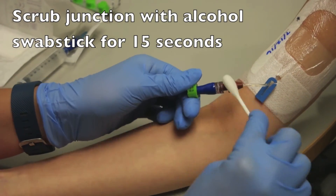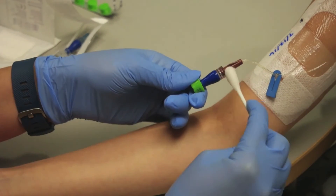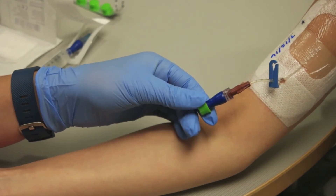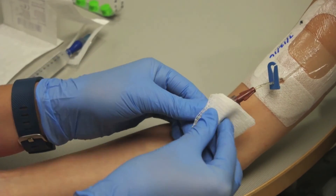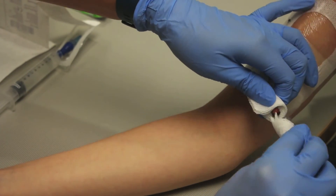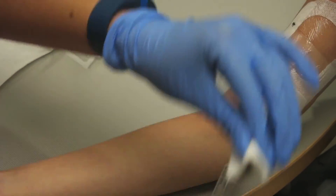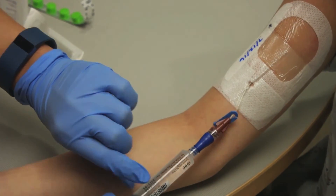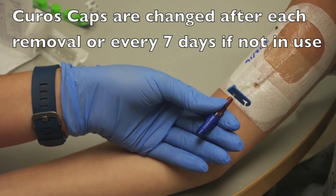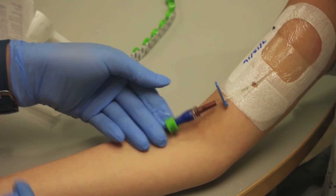Extend the cleansed area approximately 1 inch on either side of the junction. Now clamp the line and with sterile gauze wrapped around both sides of the junction, remove the CVC cap from the hub. Connect the hub to the new primed cap or IV tubing. Unclamp, flush, and then apply new Kuros cap. Remove gloves and perform hand hygiene.